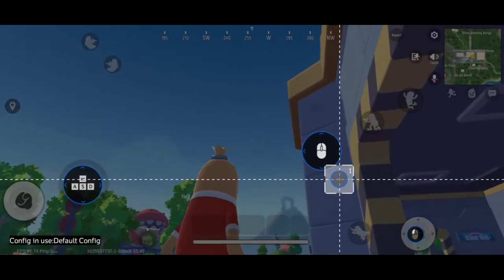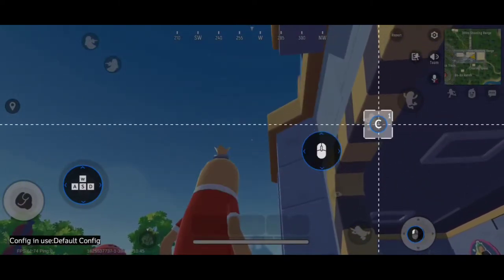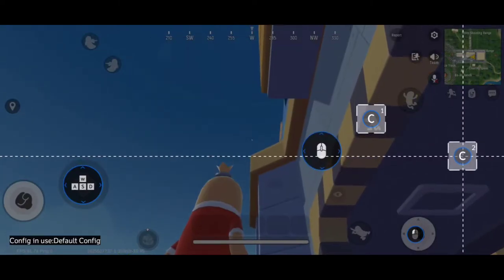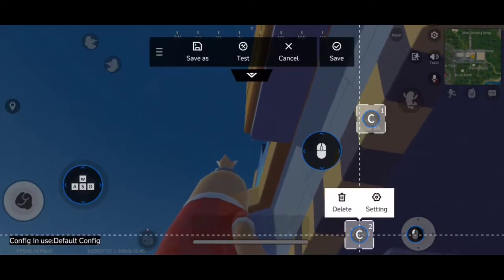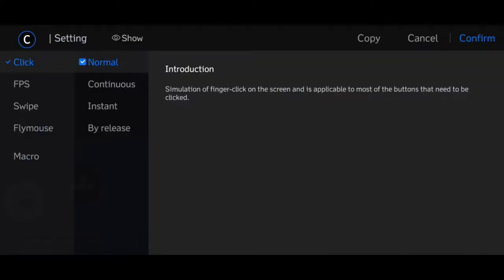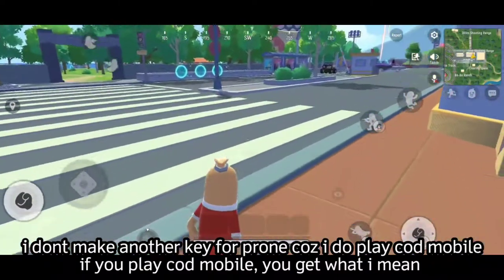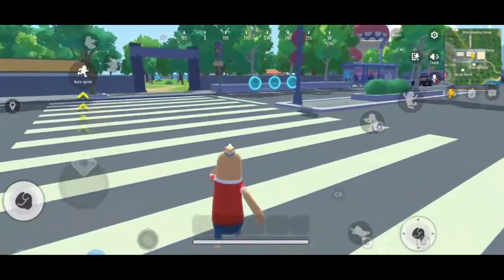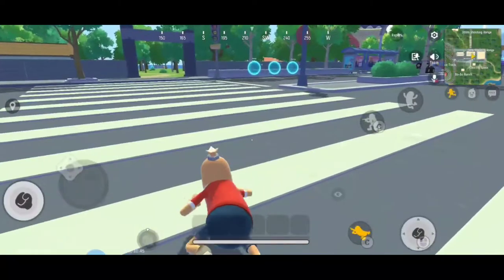Let's add again a button — click C for crouch. Add another button, click C again — this one is for prone. Double click, just click 'continuous' for prone, then confirm. Let me show you what it will do — save. As you can see, if I press it for crouch, and press it again, but if I press and hold the C key it will prone — see, it will prone like that.